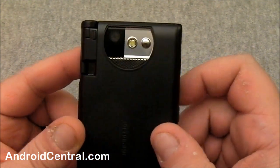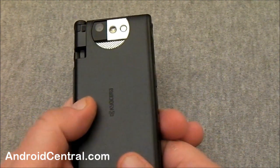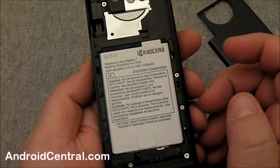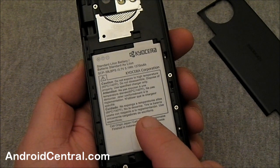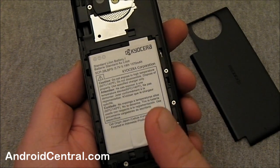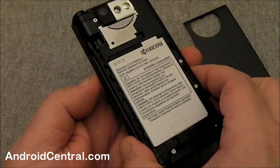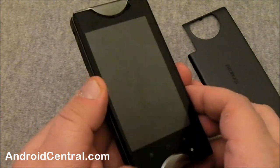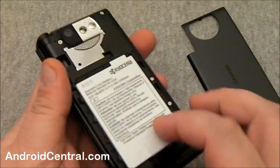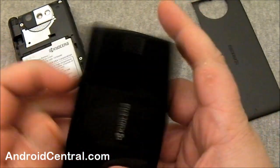On the back, you've got a five megapixel camera with a flash and a little vanity mirror if you want to take a photo of yourself. The battery cover takes a little bit of magic to get off. There's a 1370 milliamp hour battery in there. I'm a little bit concerned about battery life — there's no way to get around it. This battery would be fine if you were just dealing with one screen, but you're dealing with two, and that's going to make a difference.